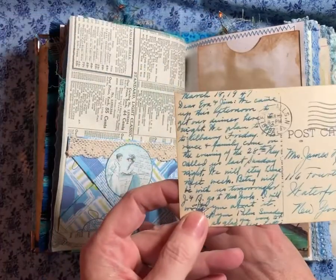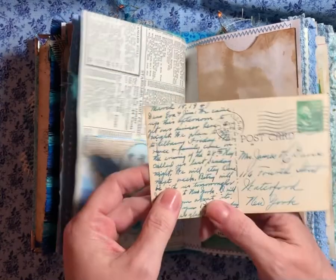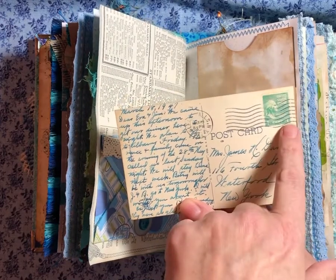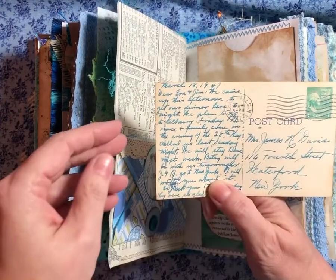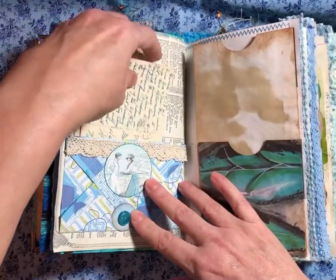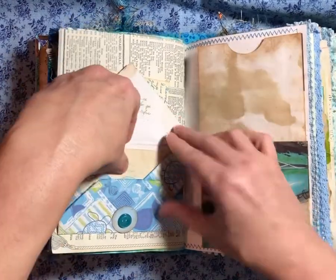This is from 1947 — it's a copy. I found this at the antique stores from Waterford, New York, back when it was one cent. But I love that handwriting, so I printed it out in color after I scanned it. I need to go back and get some more — I love that handwriting, but I had already exceeded my budget.